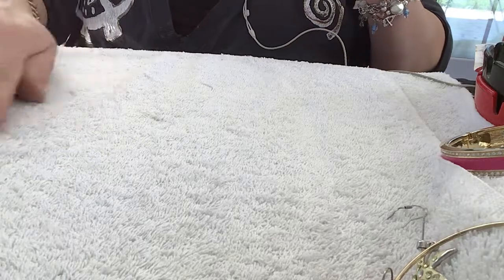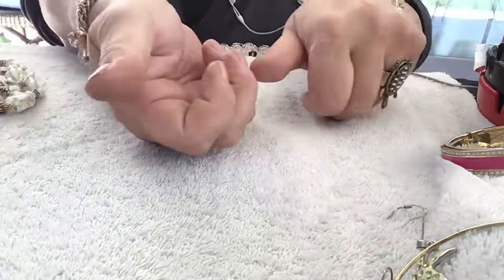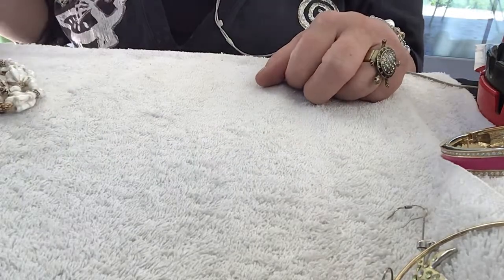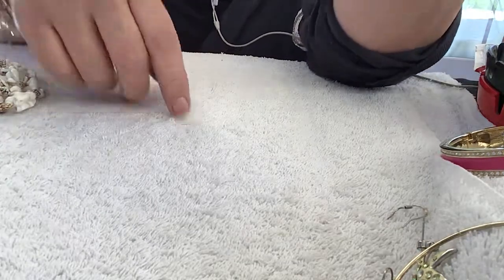I'm going to stop here and I will start up again soon. You guys just go to the next video — that way, not that way, you'll go back. The other way. You don't want to see those, you saw those already. Come back. Bye bye.